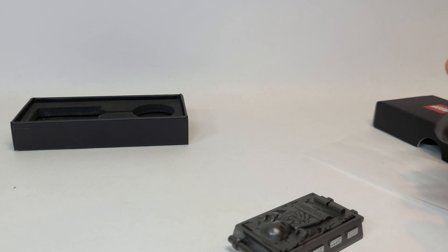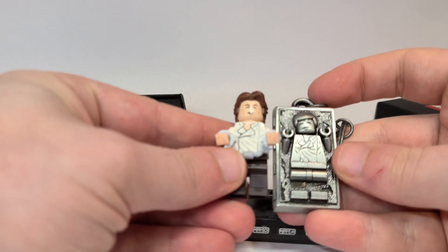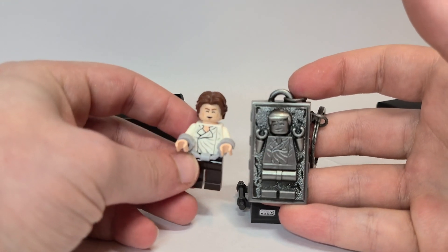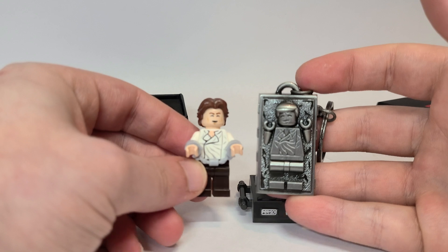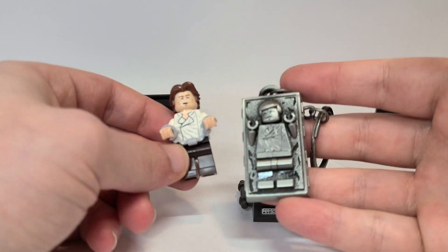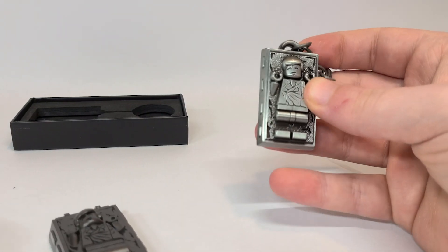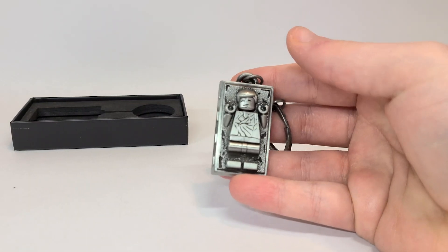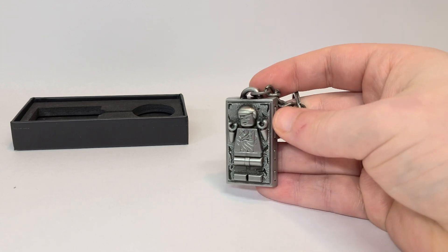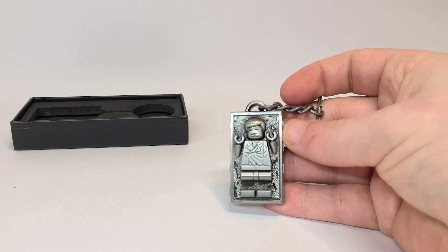Here it is next to a minifigure and it's almost very close to being the right height. I wish that it was minifigure scale — it is such a shame that it's not. It's so close. I don't know why they didn't do it, it would just be a little bit more metal. Either way, I think this is really cool. I want to hear your thoughts down below — I think this is definitely one of the best, if not my favorite, promo we've gotten in recent years.